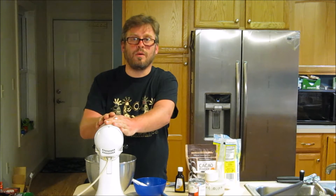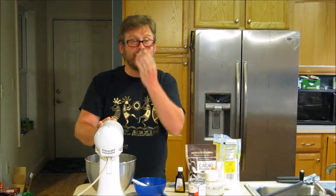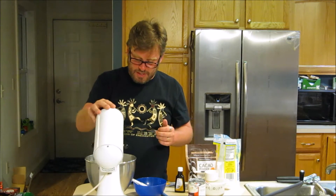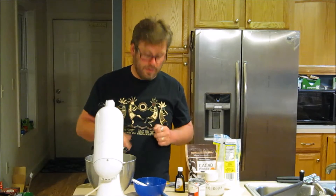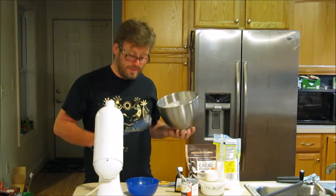I'm going to stop my whipping right now and take out half of my vanilla whipped cream. I'm going to try making a cacao-based whipped topping as well. I've taken about half of my whipped topping out.